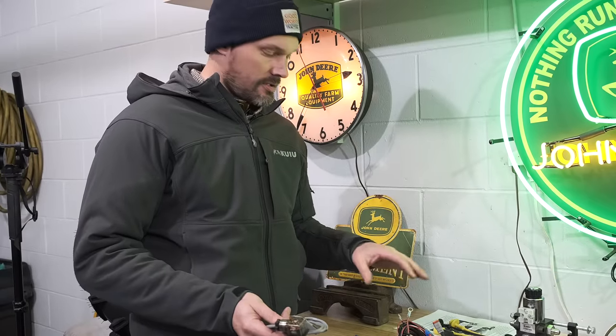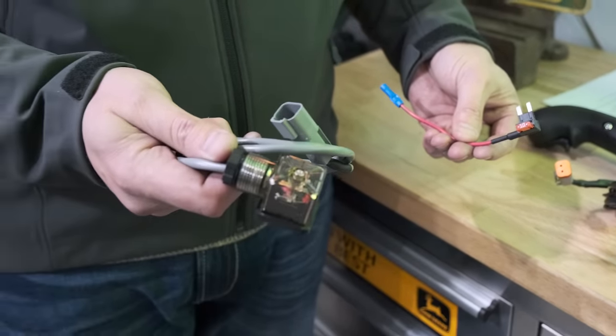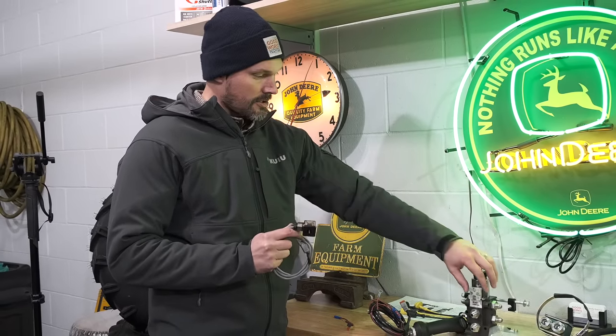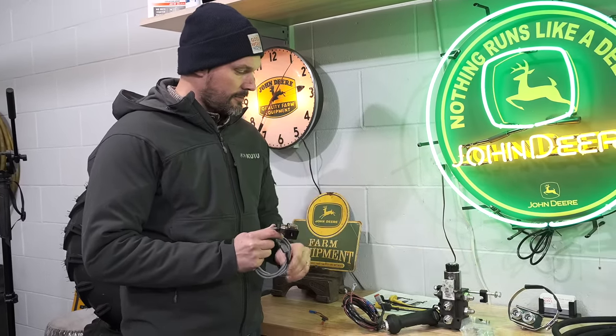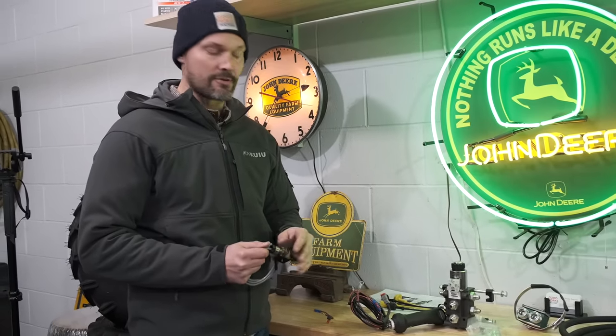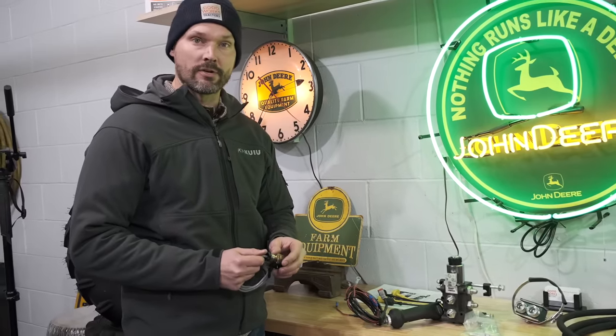There are also electrical components included. You're going to have a control circuit that goes all the way up to the solenoid - this will actually plug right into the solenoid right up here. The other end of that circuit ties into the power system on your tractor. There are some fuses included as well to make sure everything is protected accordingly.